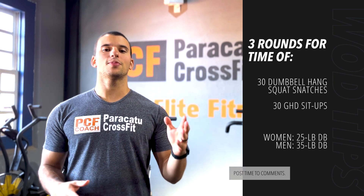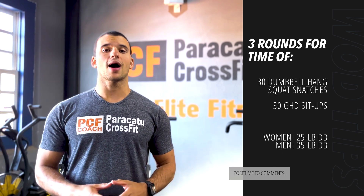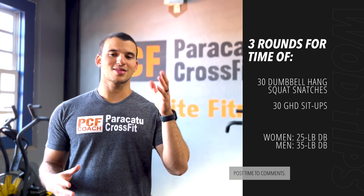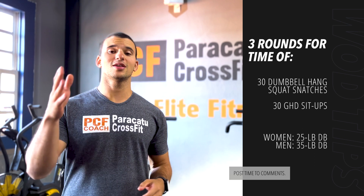We have a very challenging one — a for-time with three rounds and two movements. We will start with 30 repetitions of dumbbell hang squat snatches, followed by 30 repetitions of GHD sit-ups. The weight today for the gentlemen is 35, and for the ladies is 25.